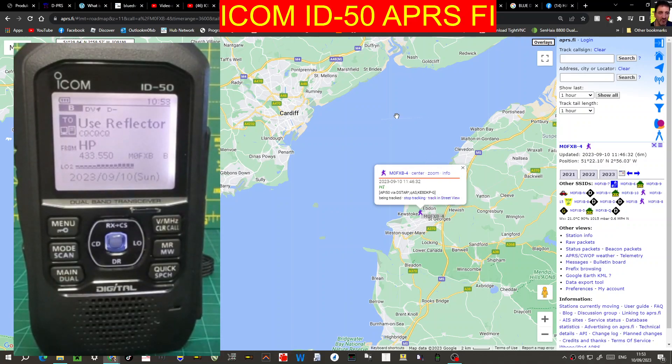DPRS isn't the same as APRS, but it's good enough to show up on APRS.FI. I'm going to show you my settings now.